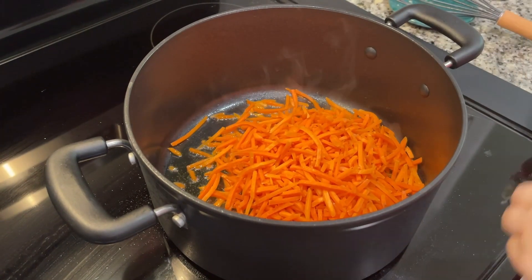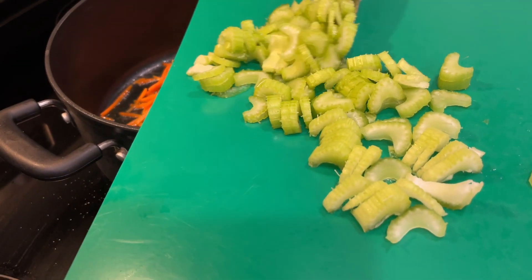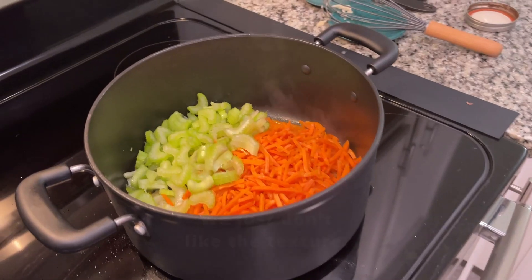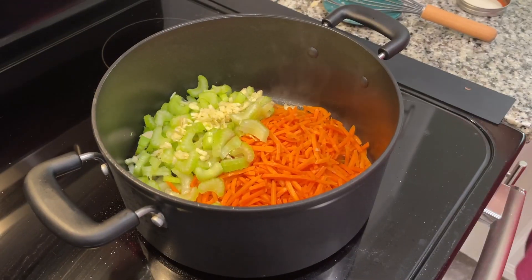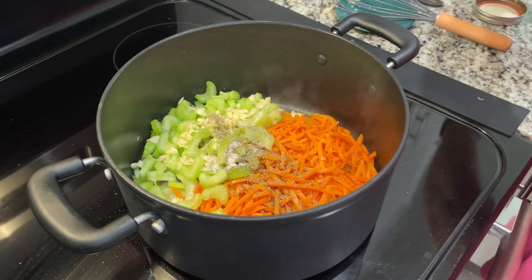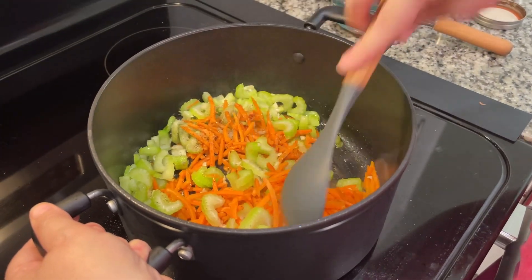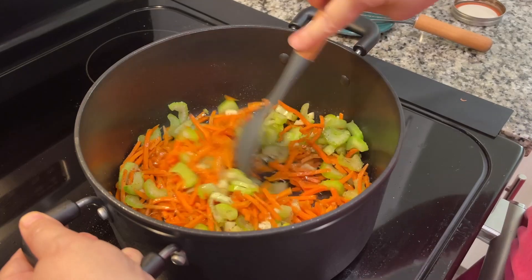We're totally guessing on how much carrot to add — it might have been more than we needed. We also have celery going in, and if you use onions, you'd add those at this time too. We don't like the taste or texture of onions, so we leave those out. We're also adding some garlic, a teaspoon of thyme, and salt and pepper to taste. We'll stir and keep an eye on it until the celery and carrots are a little tender.